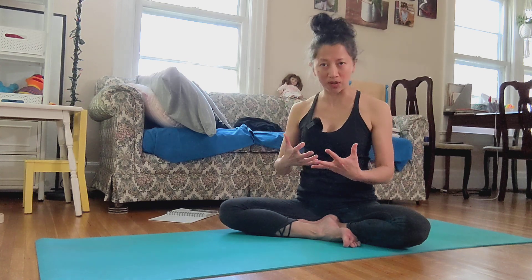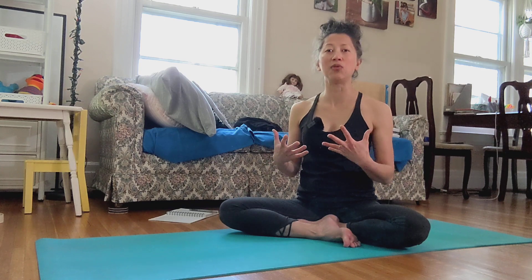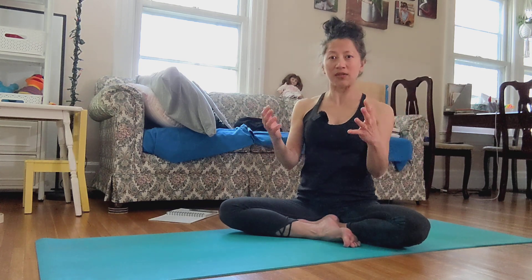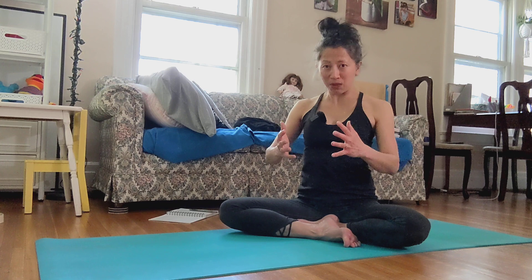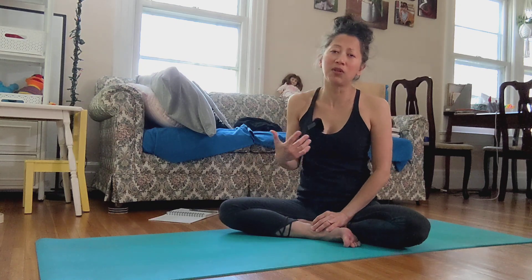When you are in the pose and holding it — no matter how many breaths you decide to do — you allow your body to kind of be breathed in, be breathed out, and let the pose really dance and move.